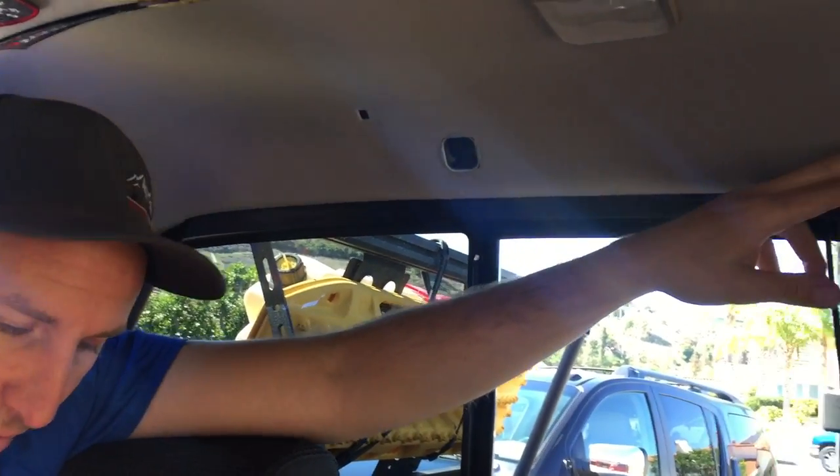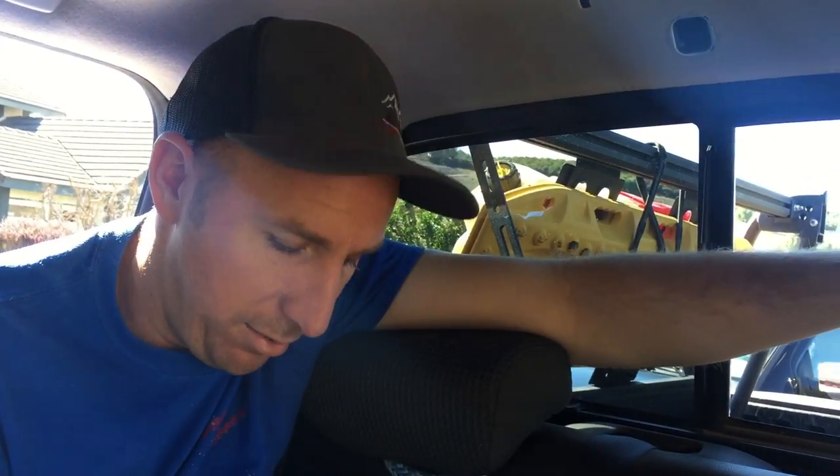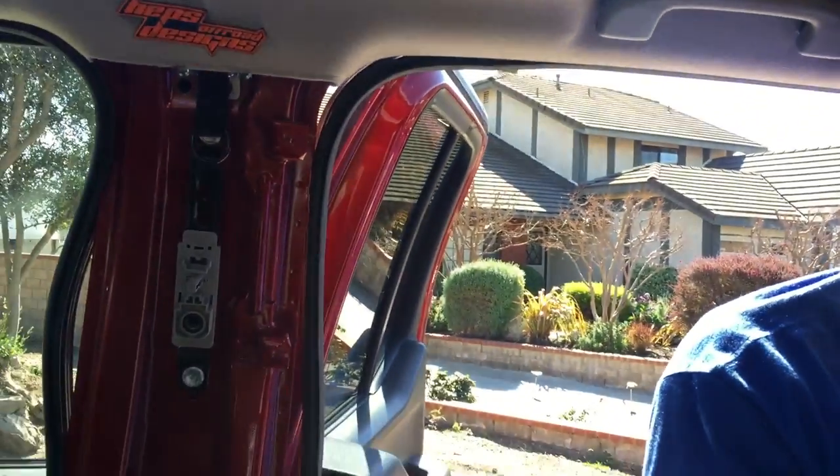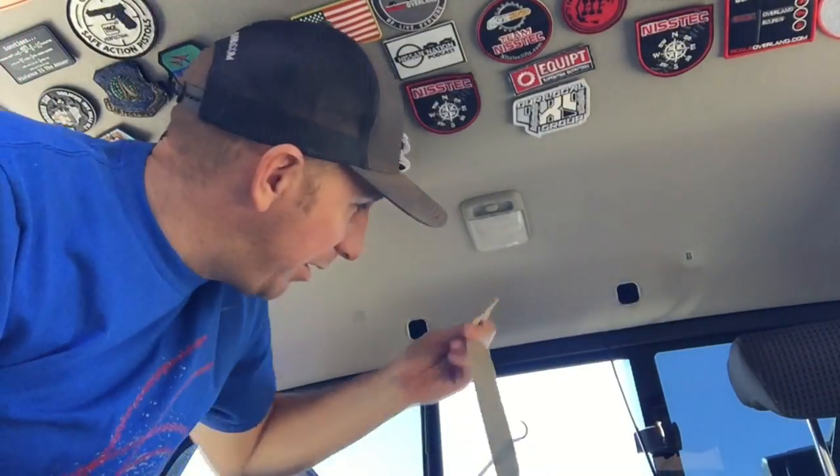There are two small anchor points back here that you'll anchor these two pieces to, so that you can hang your net from. You have an anchor here, an anchor here, and then these are going to be your other anchors right here — it'll hook to your grab handles. I already have this one done; I'm going to get that one done and the other side pulled off, and then I'll show you how to hook up the net.